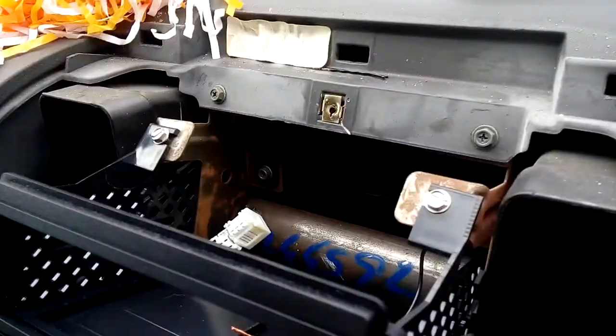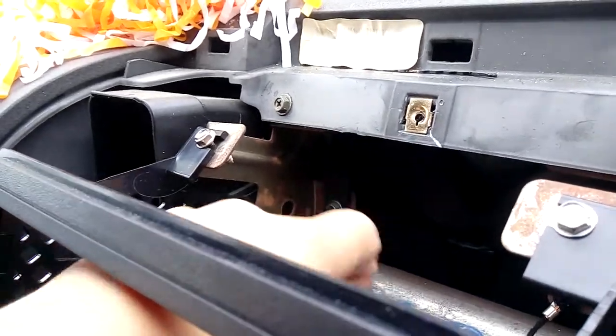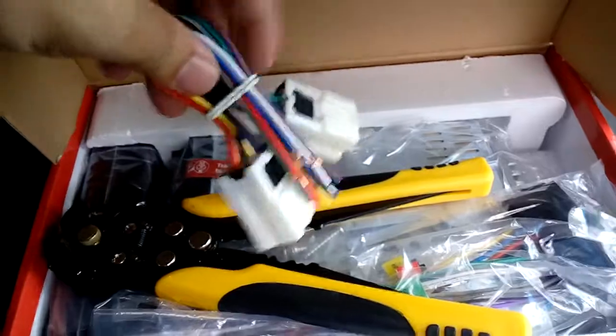Okay guys, here we go. We got the bracket — I just wanted to make sure all this was good. As you can see, this little screw was not even there — there was nothing in here. But here's the bracket that's going to hold the radio in. Here's the factory wires — we're gonna take the connector, do a quick connect, hook up the ground, and connect the antenna.